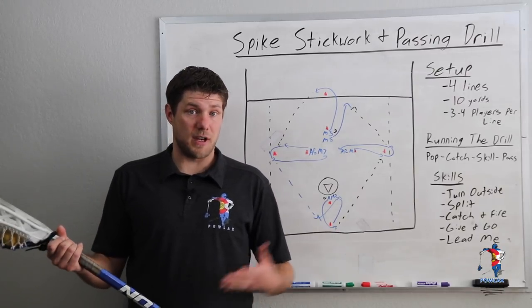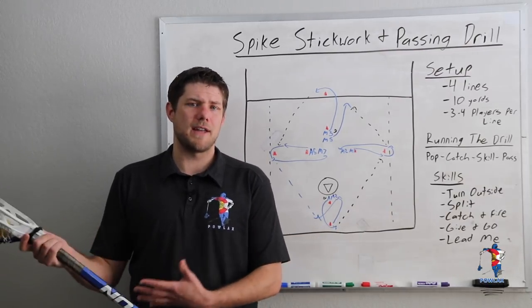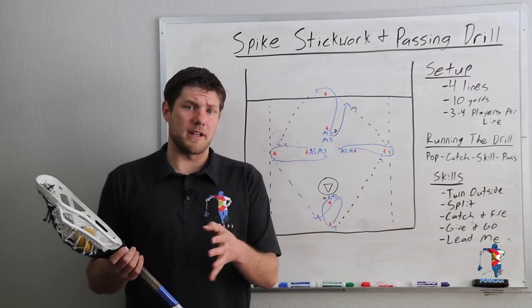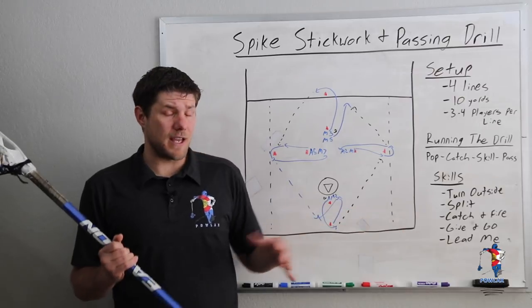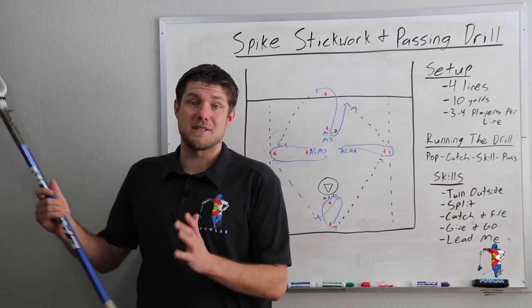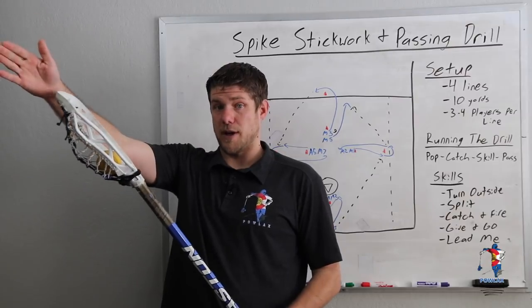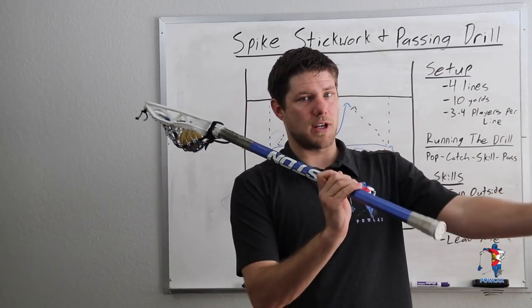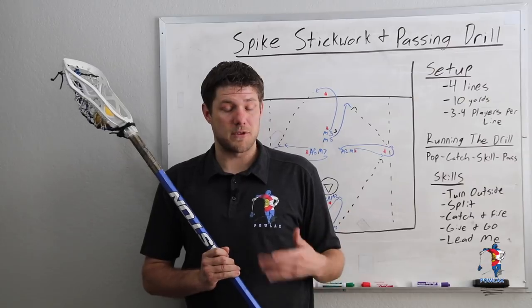Once players have executed their split dodges in both directions for about a minute and a half each, we're going to move on to catch and fire. For catch and fire I'd never have our players use their off hands, because this is more of a shooting skill than a passing and swinging skill. What we're really working on is how players can accept the ball with soft hands in a loaded position and then fire off a shot. Players are going to be shooting the ball at about 80% speed at each other — working on accepting really fast passes, catching loaded, stepping in, and firing a shot. If I'm receiving right-handed, it's very simple to accept the ball to my collarbone, step in, and fire my shot across my body.